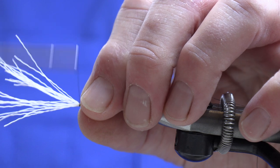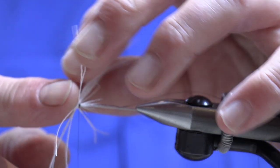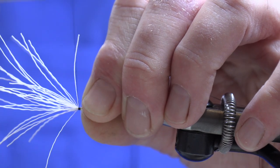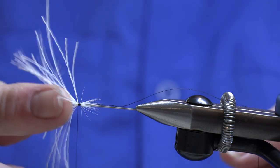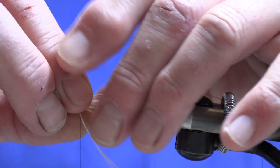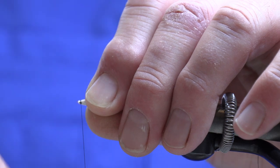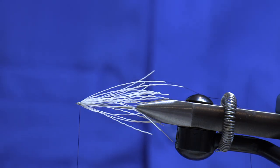I then want to move forward with my thread two or three turns towards the point of the needle. At this stage I'll push the deer hair back just to see where the point is. We really want to bring that thread as close to the point of the needle as possible. Get another two or three turns in there and pull it tight. Come in with our thread, come over the top of the deer hair two turns and pull it tight to secure it. And that's our deer hair now mounted on the pin.